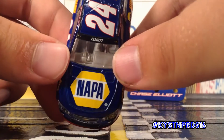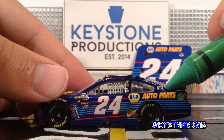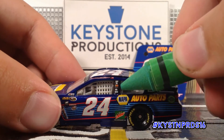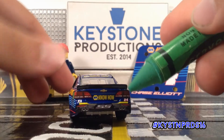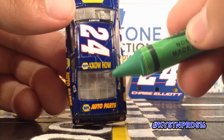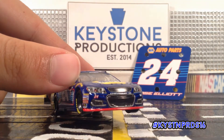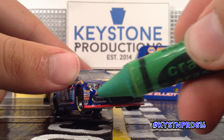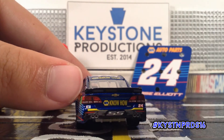Similar to Daniel Suarez, Chase Elliott has a wealth of sponsors. We have Nappa on the hood and above the rear tire. We also have Mountain Dew and BeTheMatch.org down here, as well as the usual Hendrix C-Pillar sponsors. Around the back, we have Nappa Know How — the slogan for Nappa — and Nappa Auto Parts and Nappa Know How on the deck lid and roof, respectively, and Nappa Auto Parts again on this side. One other thing to mention about the 2016 Chevrolet SS are the slightly different fog lamps down here and the addition of quad exhaust tips instead of dual exhaust tips on the rear end.